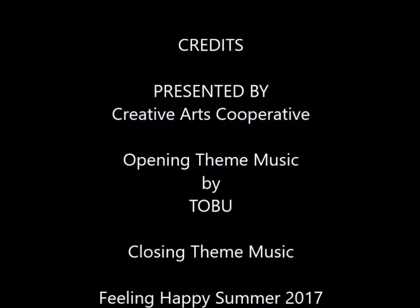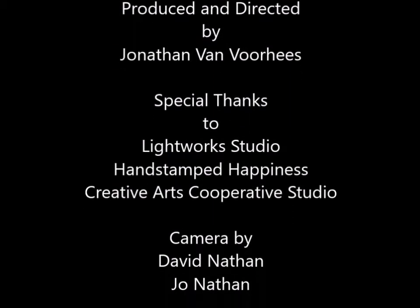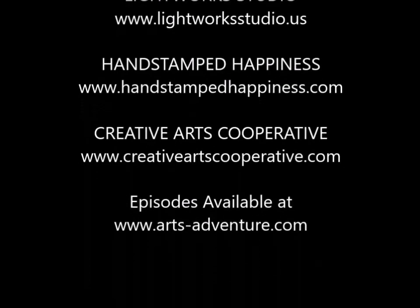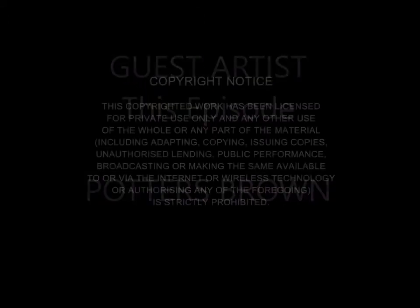We'd like to thank our sponsors for making this program possible, and we'd like to thank you, our audience. We look forward to seeing you again when we embark on another arts adventure. We'll see you then.